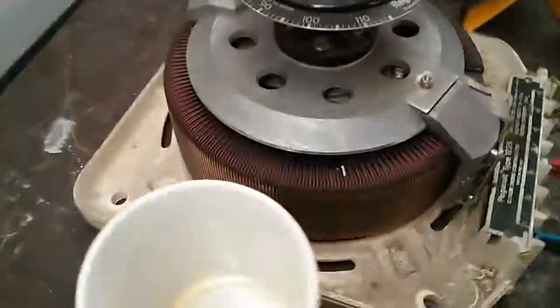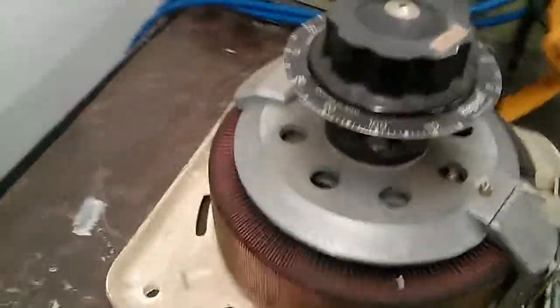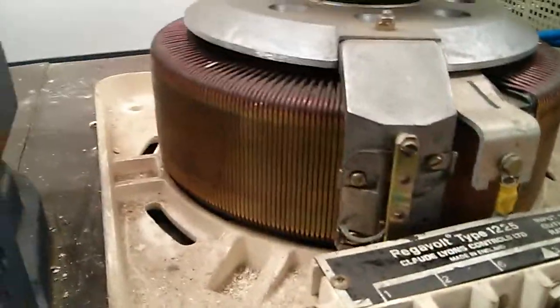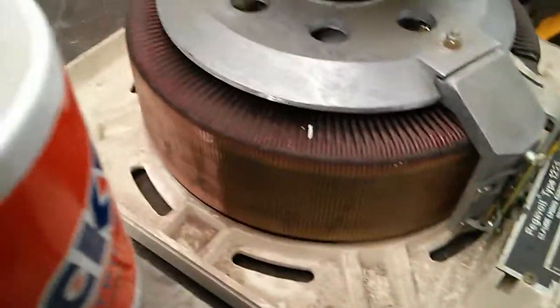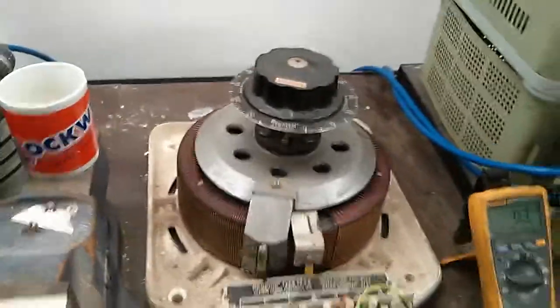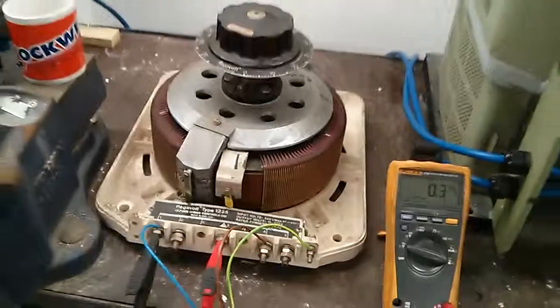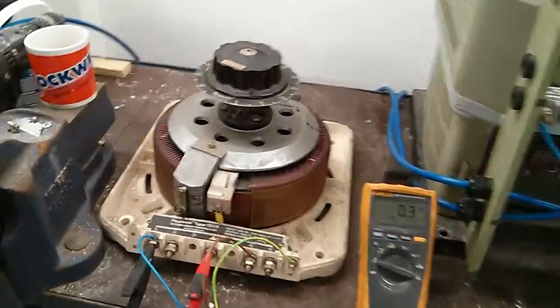Excellent, really happy with that. It was a shame about those windings but after that little mod there it's really back to good as new. I did lose a bit of the gold plating doing it but it'll still be a good conductor across there. I might replate that at some point as an ever project if I get round to it, depending on how it's actually done — I'm not too sure how they do that. If anyone knows please let me know in the comments.